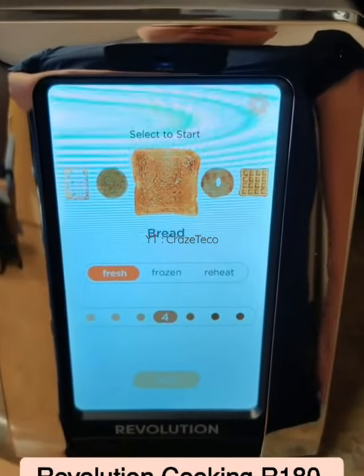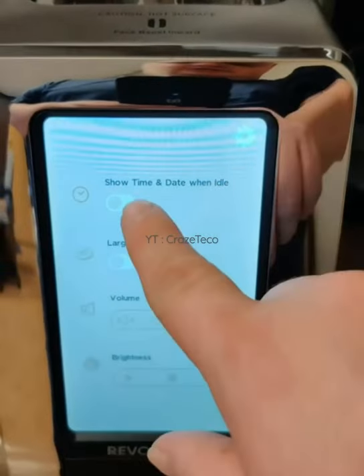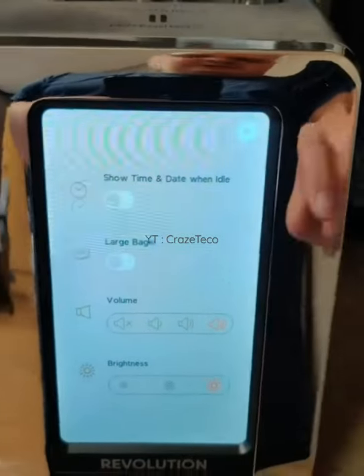This is the Revolution Cooking R180 high-speed 2-slice stainless touchscreen toaster. Exclusive InstaGLO trademark technology with 63 digital settings makes perfect toast every time. Simple to use by touchscreen option, easy to clean, with a smart reminder that appears for cleaning.